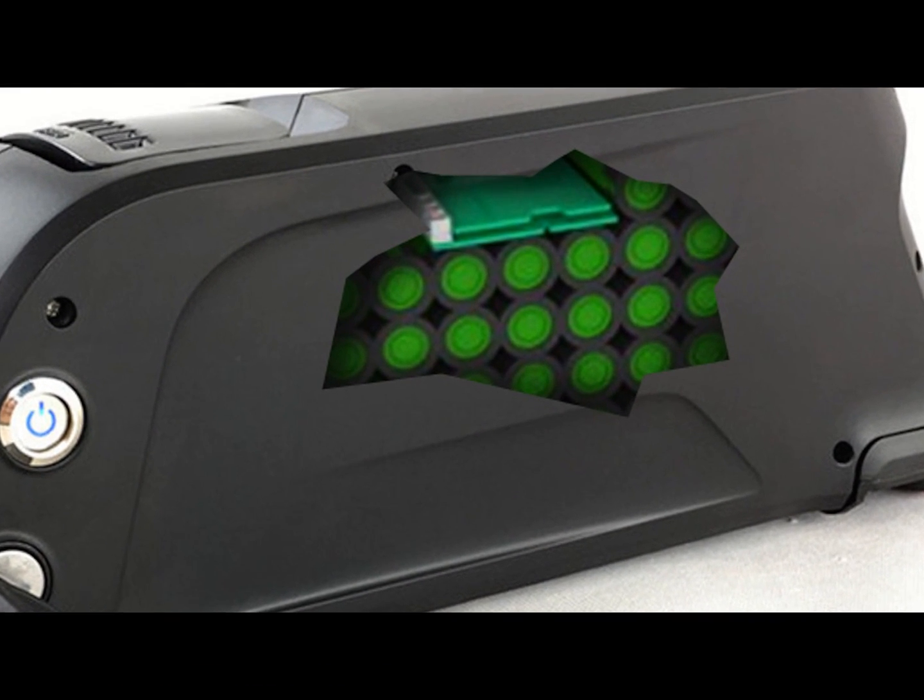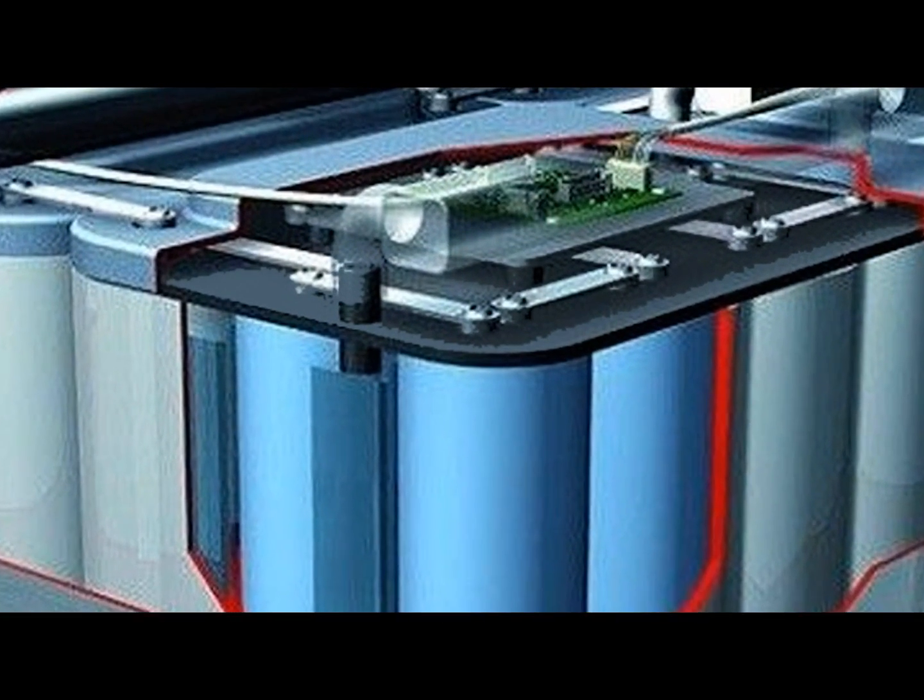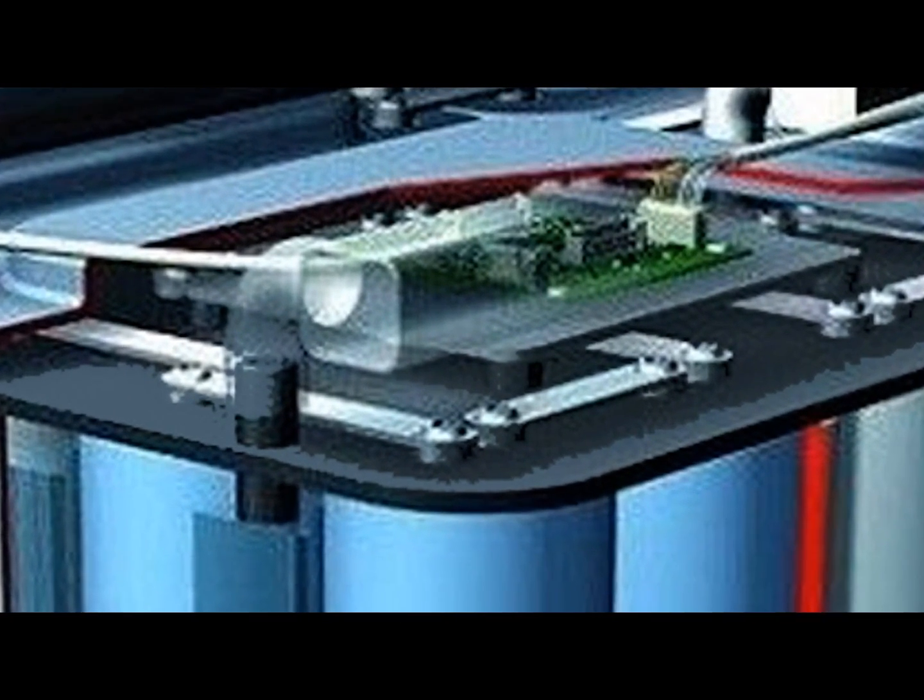The battery management system, or BMS, is a small computer inside the battery that manages the discharge and charge of individual cells. The BMS also talks with the controller, managing the power distribution to the motor.